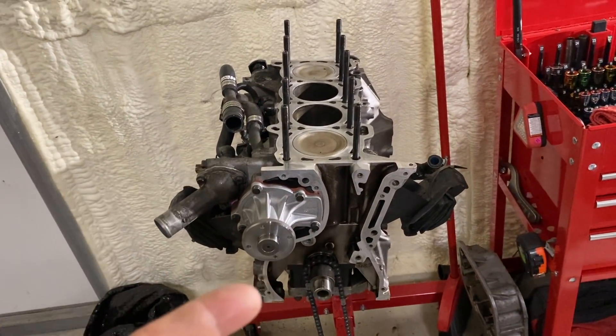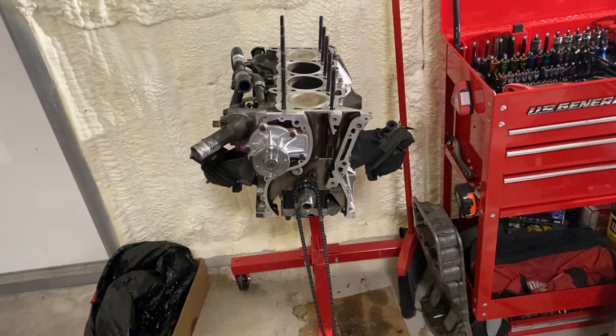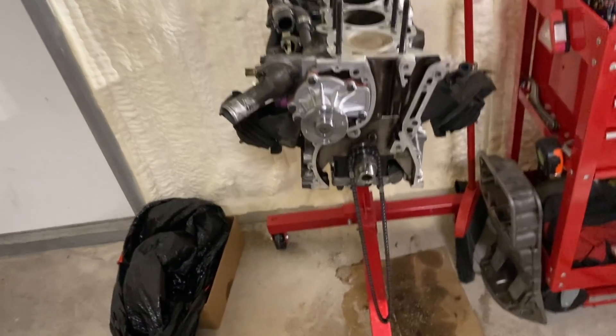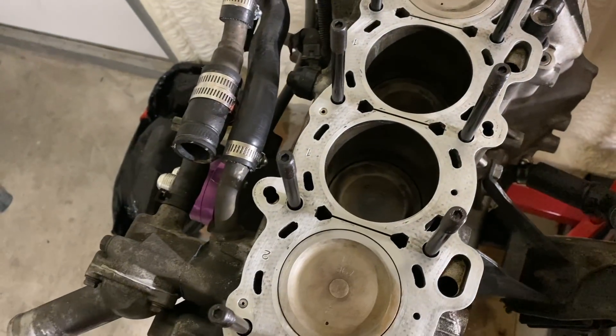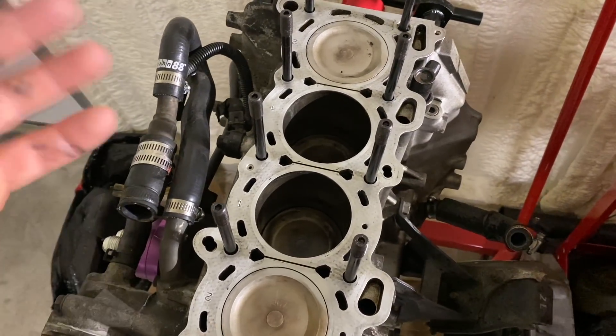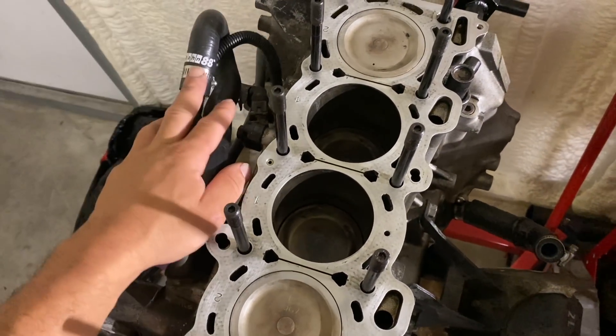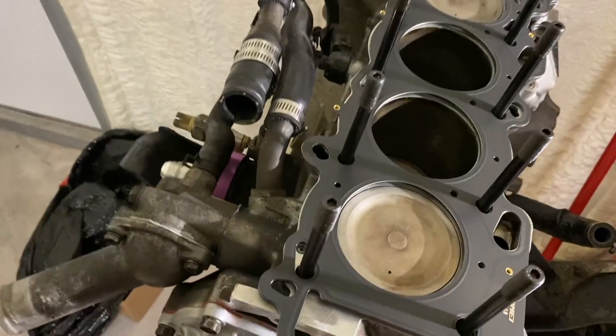We're going to do the same thing possibly with the coolant system too. Now we're going to test fit the head gasket - put that on the block, clean off the head, basically just drop it on and bolt it down and torque it to spec. I cleaned up cylinders one and four, and I might bring two and three up to top dead center and clean those off really quick as well. The head gasket goes on there perfectly.